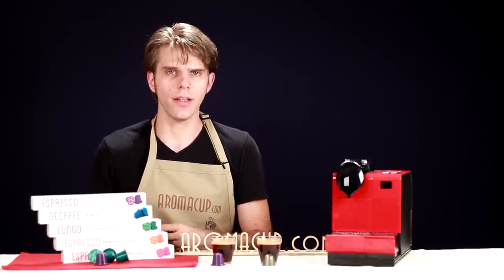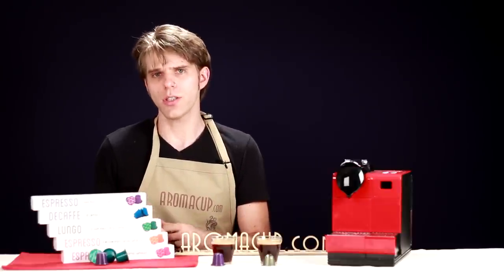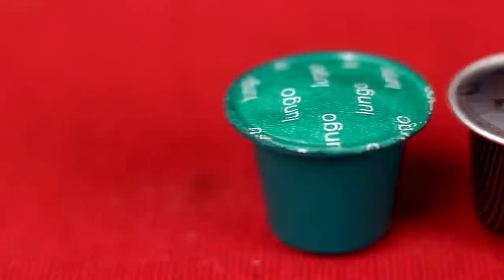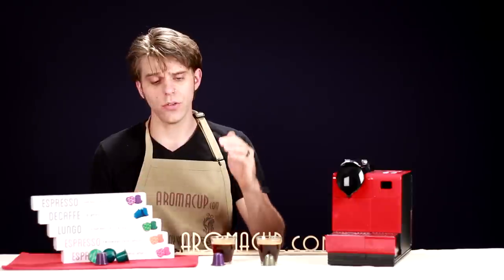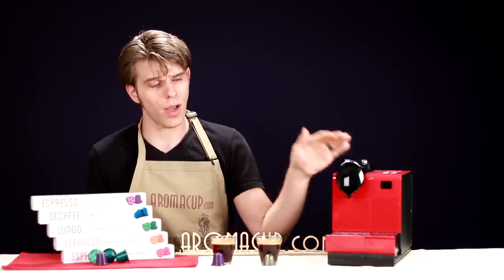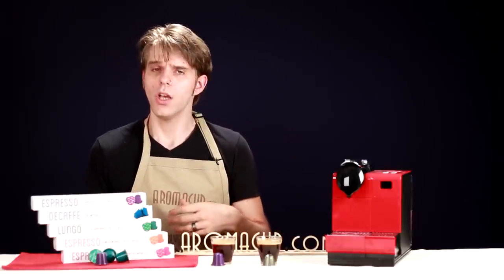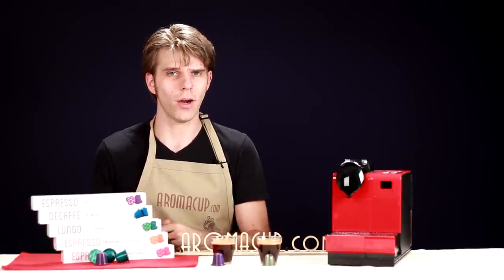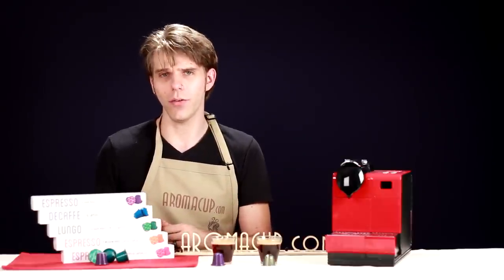In closing, the espresso capsules offered by Highline coffee are a great alternative to Nespresso capsules. They only cost about 50 cents apiece, giving you savings over Nespresso. You still get the same great flavor and the same ease of use — just drop them into your single-serve machine, hit go, and you have a great shot of espresso immediately. They make a great alternative, saving you money and giving you that same great quality. I really urge you to check out their website at HighlineCoffee.com.